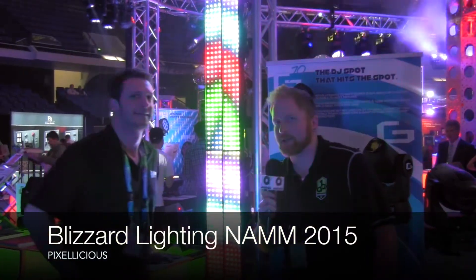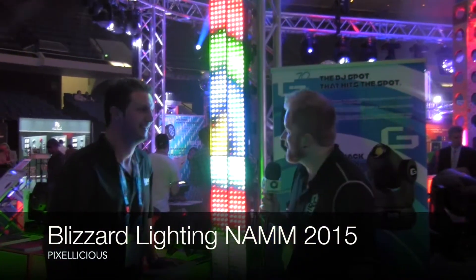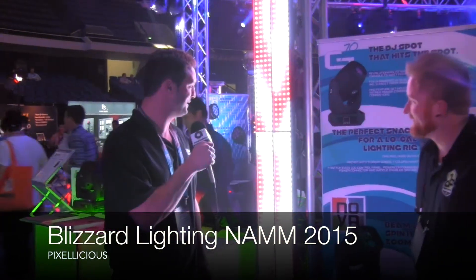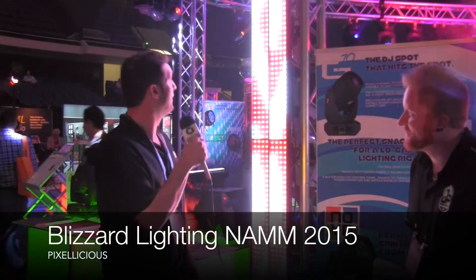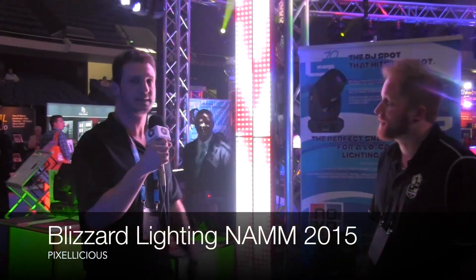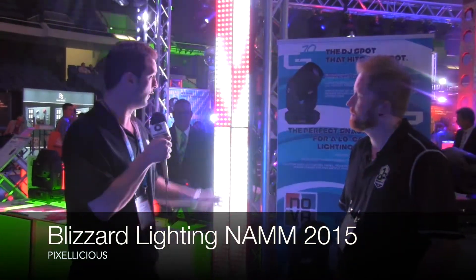Next, Will is going to tell us about another new fixture — the Pixelicious. It's Pixelicious! I'm standing in front of the gloriousness that is the Pixelicious. There are actually six of them here in this vertical column. Each one has 160 SMD 5050 tri-color LEDs, giving 160 pixel resolution in each panel.